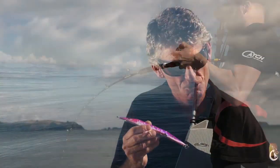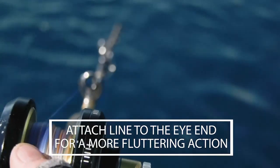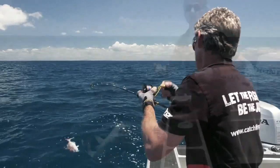Now here's the magic. Rig your lure from the eye end and you've got a fluttering lure that imitates a dead and dying bait fish down through the water column. It will flutter, reflecting light at various angles, and it creates a harmonic in the water, bringing fish from further away to your lure.